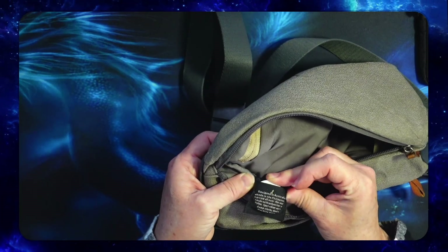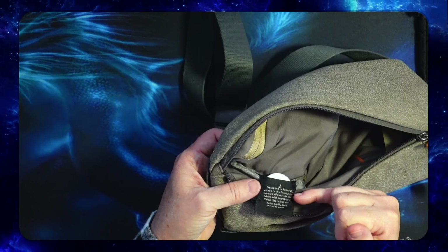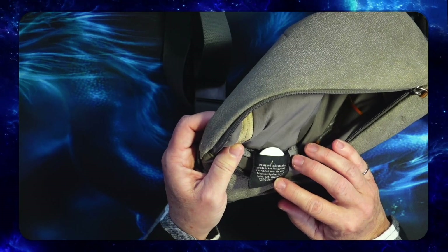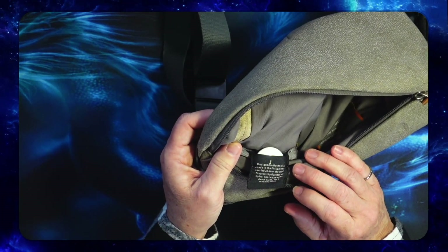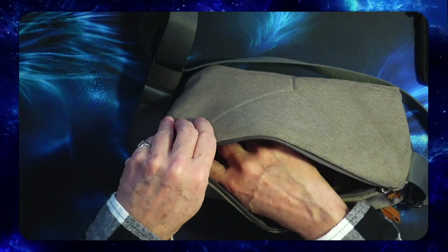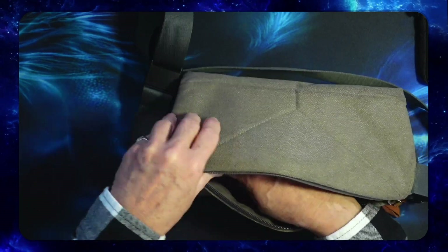It's a really tight fit if you get it all the way in there. The tag says: designed in Australia, made in the Philippines, carried all over the world. Made with polyester and nylon. Spot clean with a damp cloth — don't machine wash. So yeah, don't throw this in the washing machine, but if it gets dirty you can spot clean it with a damp cloth, just like all the rest of the bags. It is cool that it has a little AirTag pocket.